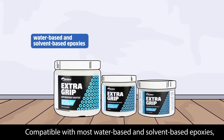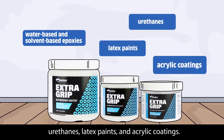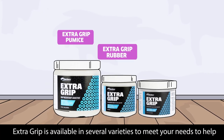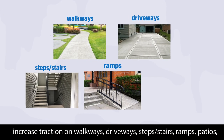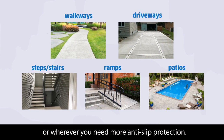Compatible with most water-based and solvent-based epoxies, urethanes, latex paints, and acrylic coatings. Extra Grip is available in several varieties to meet your needs, helping increase traction on walkways, driveways, steps, stairs, ramps, patios, or wherever you need more anti-slip protection.